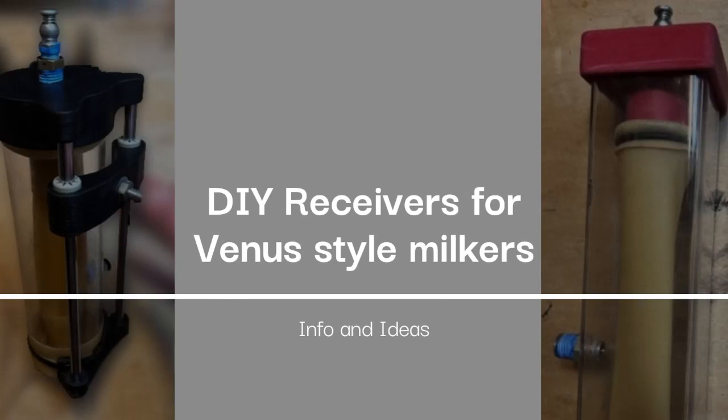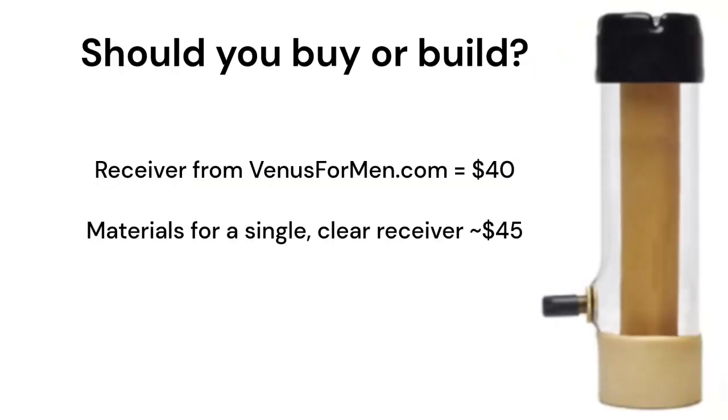In making or modifying a receiver for a Venus 2000 style milker, this video is for you. I'll go over the materials, costs, modifications, and an overview of the assembly.